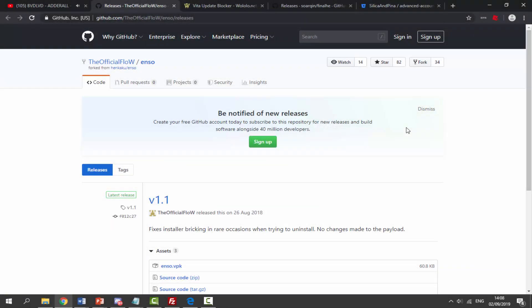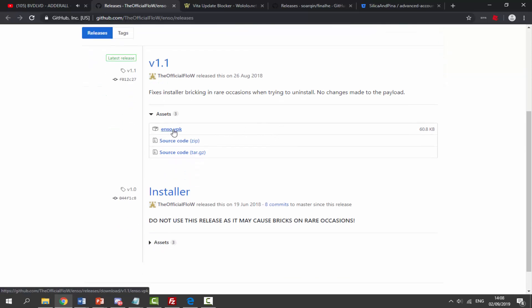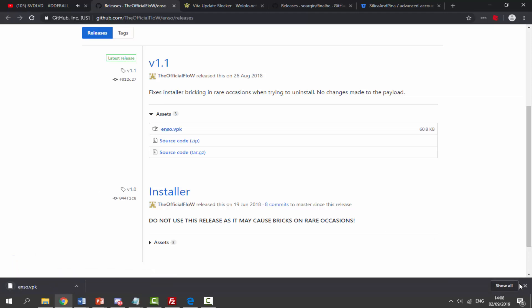I'm going to leave a link to ENSo in the description of this video. ENSo has not been updated in a year but it's still good and works perfectly fine. All you want to do is find the ENSo VPK version 1.1 — click on it and it will start downloading.